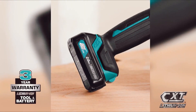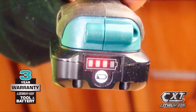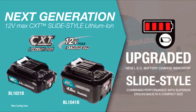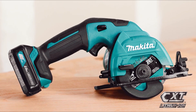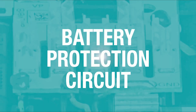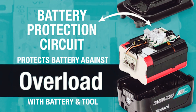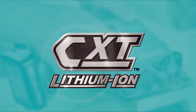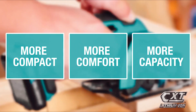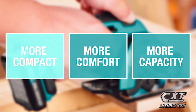For added convenience, the slide-style battery includes an onboard LED charge level indicator. For longer runtime, pick up the 4-amp hour battery. Makita 12-volt max CXT tools are equipped with a battery protection circuit — communication technology between the tool and battery that protects against overload, over-discharge, and overheating. It's part of the expanding 12-volt max CXT series, giving you more comfort and more capacity in a more compact size.